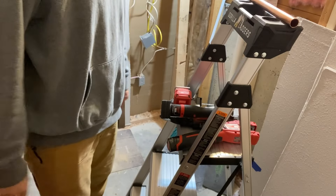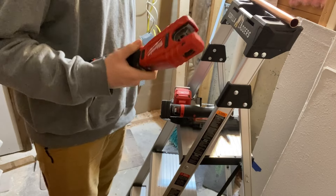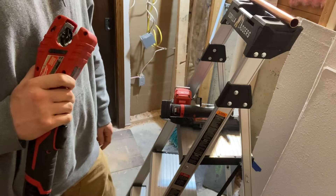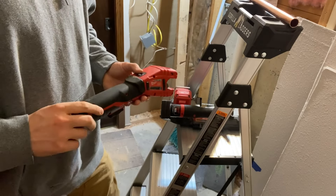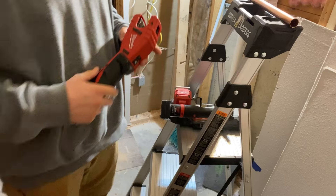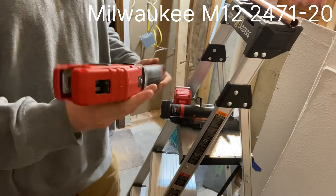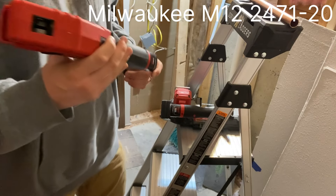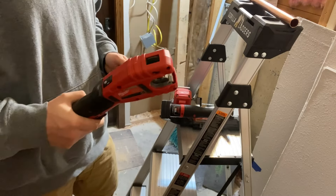Hey, this is Justin back with an Engineer's Perspective. I got a quick video for you today. I've been doing some copper piping in my house for a steam generator — otherwise I use mostly PEX — but to save a little bit of time I bought myself this thing: the Milwaukee M12 copper tubing cutter, look it up, model 2471.